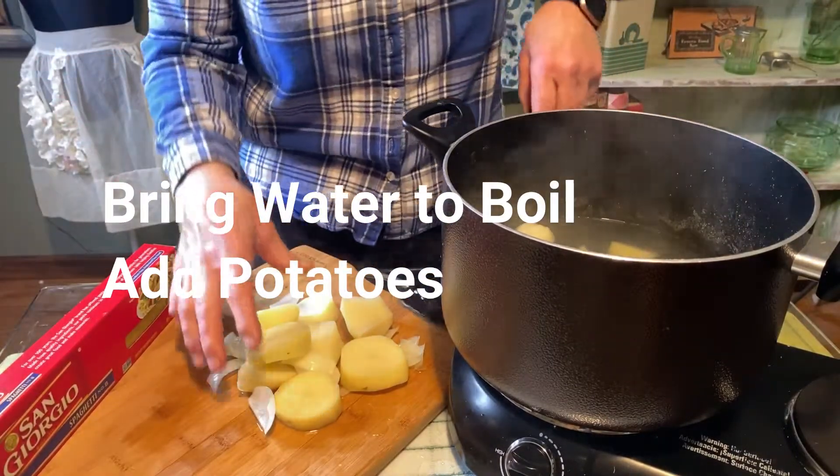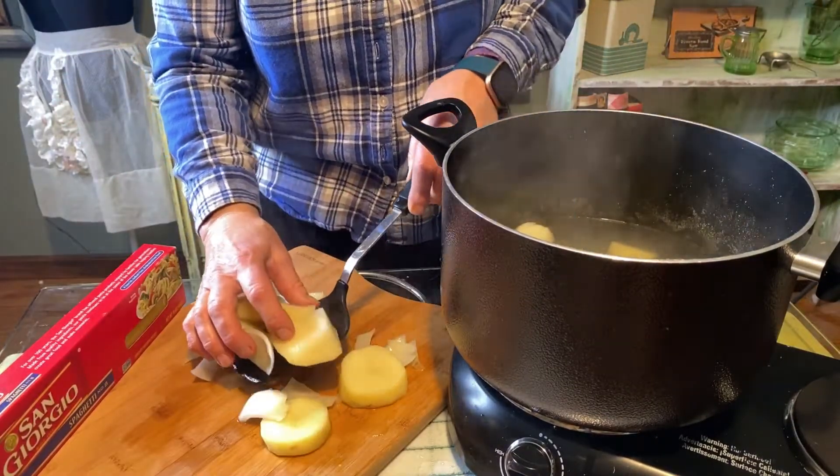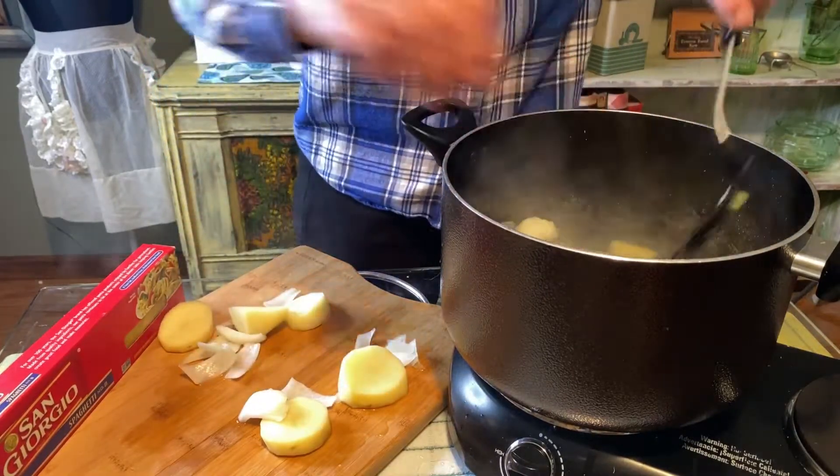As usual, I forgot to turn on the camera. So half of the potatoes are in there now — I'm going to put them in.